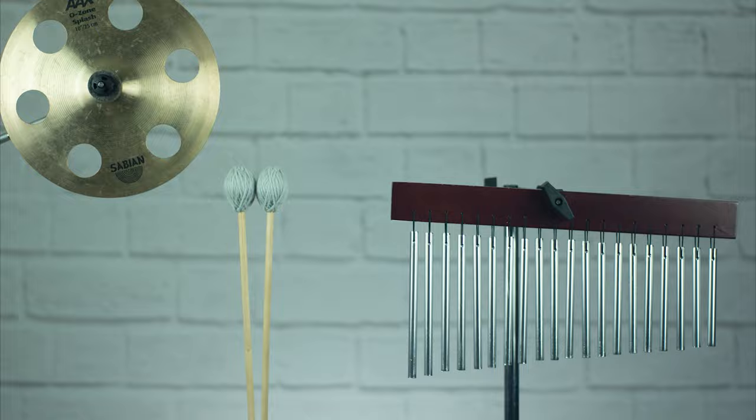Today we'll be talking about the Freer Percussion Stick Holster here on the Percussion Discussion. The new stick holster from Freer Percussion is a new accessory made specifically for their classic hard case, which is a case made specifically for tympani.